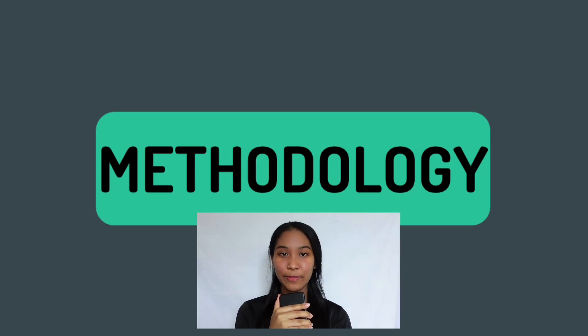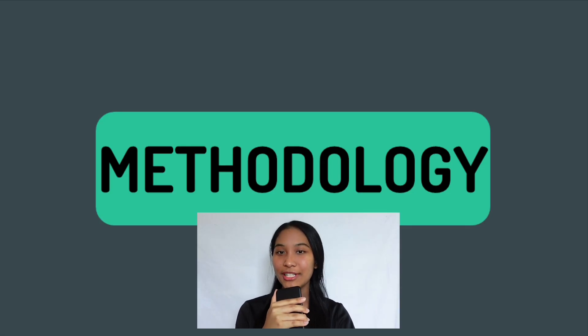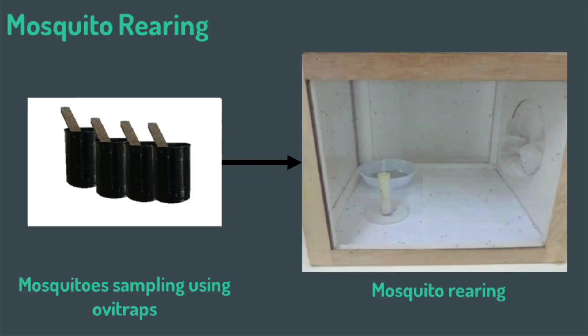Let me explain the methodology of this project. Firstly, the sample preparation: 2 kg of fresh curry leaves were collected from a single tree and prepared for extraction. The oil extraction process was carried out using a steam distillator. All mosquito rearing was conducted using the standard protocol outlined by the vector unit of a hospital in Malaysia.